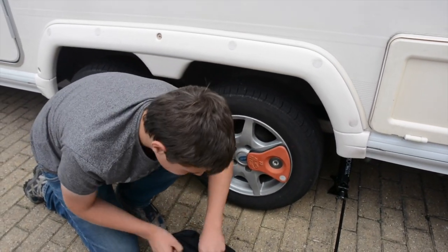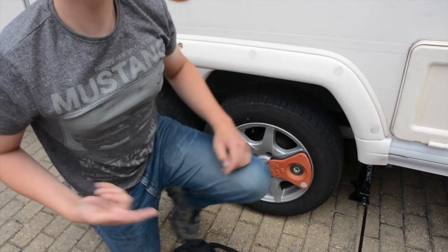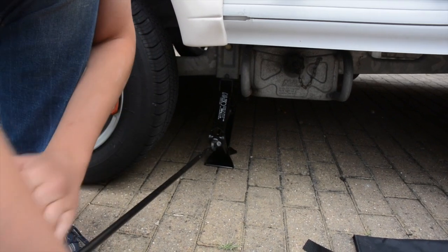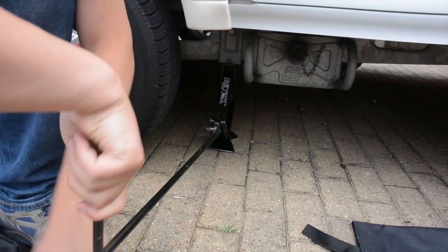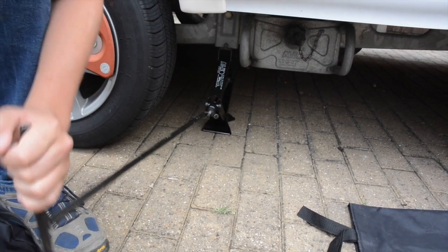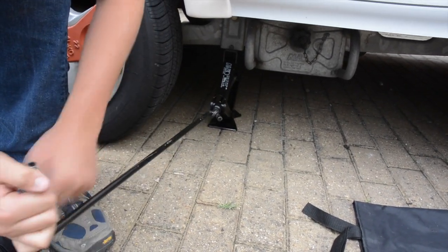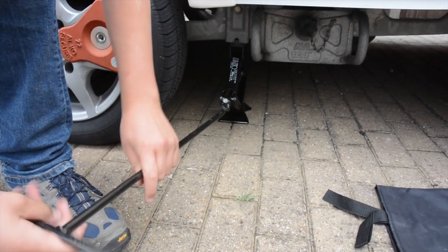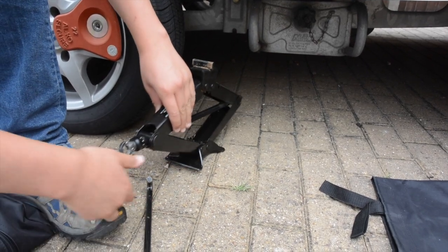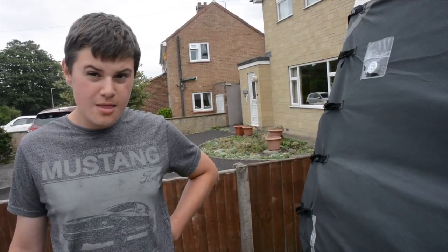Now I'm going to show you the hitch lock we also use on our caravan. But first, remove the jack — just wind it down, it doesn't take too long — but remember you have to put your handbrake back on. It's a good jack; it supports the caravan well and is one of Alco's better ones. Wind it down, job done.